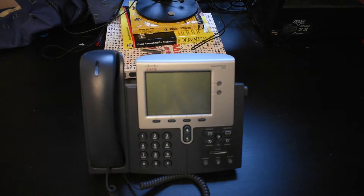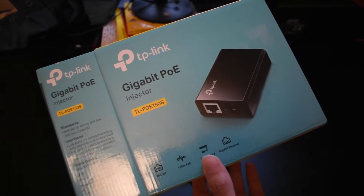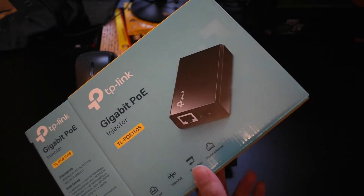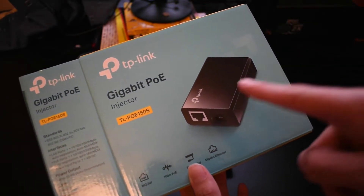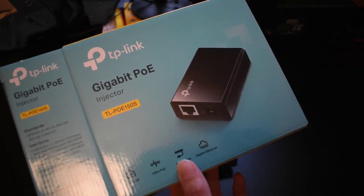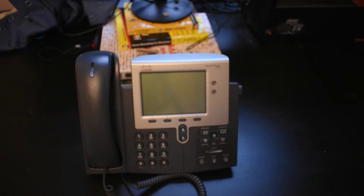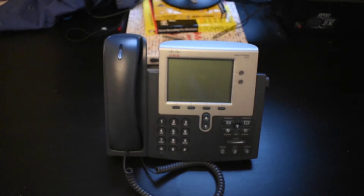Another device I have used for this — and I might make a review on this very soon — is this POE injector here. Because it's an IP phone, you don't actually have to use a power supply to power it. Instead, you can use Power over Ethernet to power it through the Ethernet port, giving it internet and power through the exact same port. Which is very handy, especially when you've got a system like mine where you've got 10,000 wires running all across the room.